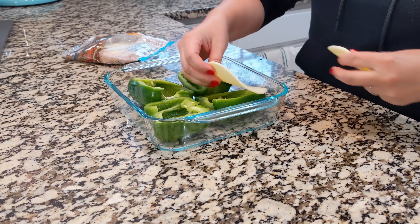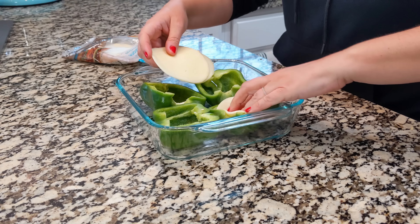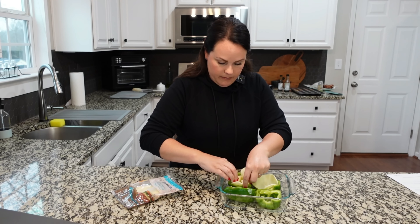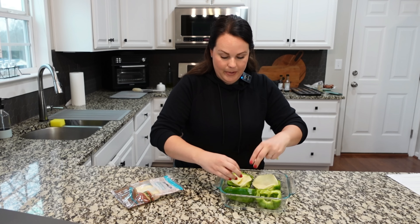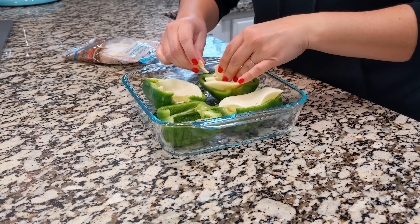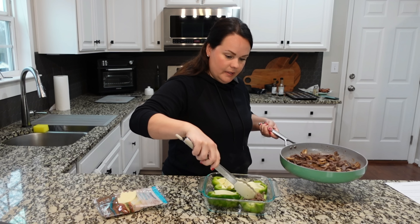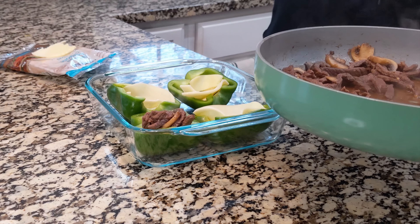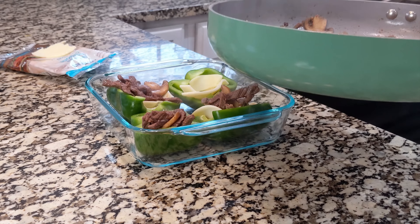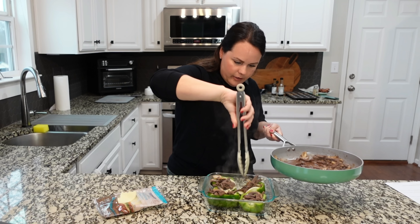Let's take some provolone cheese and we're going to put a piece inside each one of the bell peppers. We're going to put a piece inside of each one as best we can. Now we're going to take a little bit of that Philly cheese mixture and put some on the inside of each bell pepper. You want to get a good amount inside of each one — you can even fill it to overflowing a little bit.